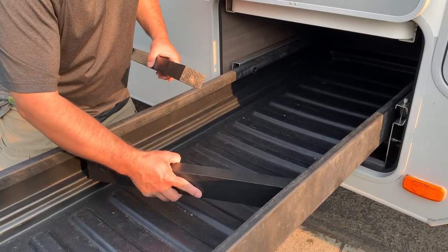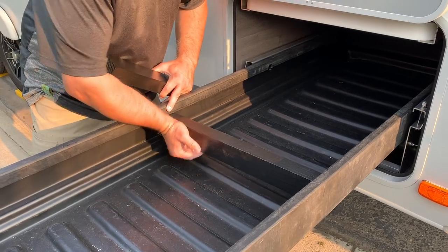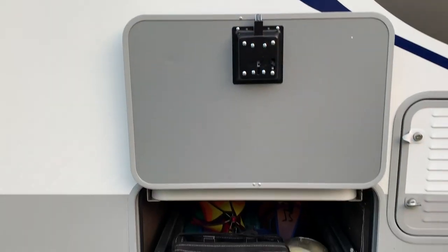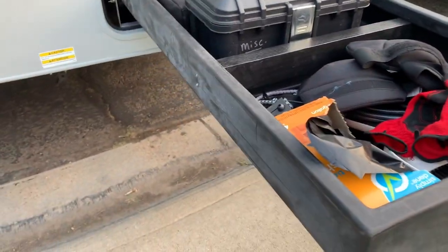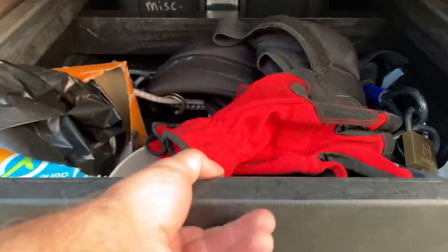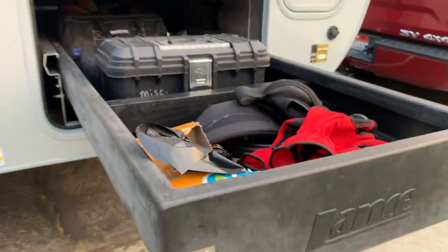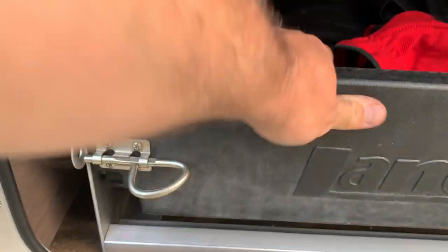Between the reinforcement of the dividers and moving those rollers in a little bit, I'm pretty sure this thing will now work very, very smoothly and never again come off those rollers. So there it is — pretty close to perfect, and I'm absolutely certain this is the way Lance envisioned this tray to work. If anyone in the product and development area of Lance is watching, please take note.